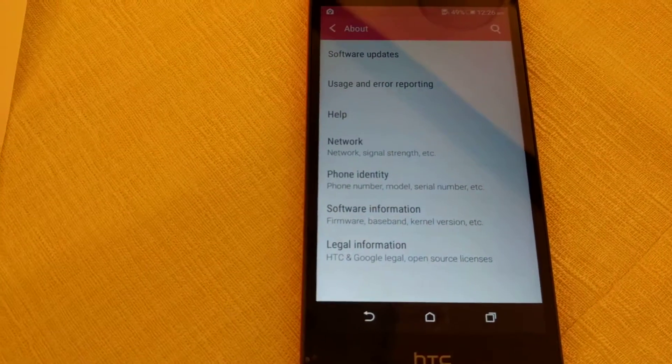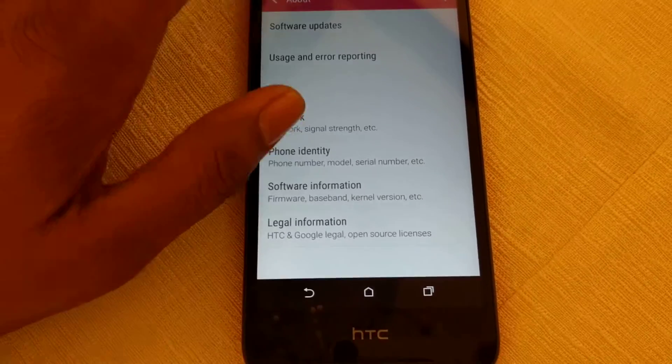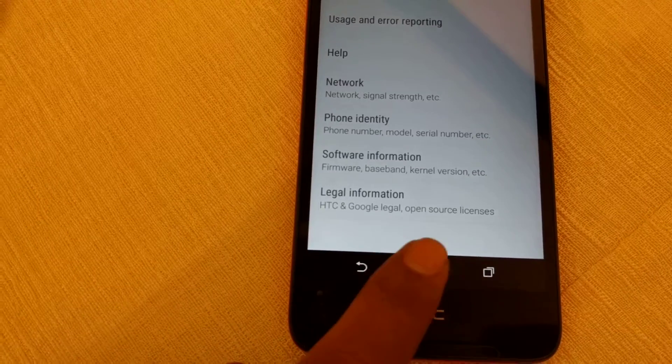Above the display, you'll find the 5MP front-facing camera with speaker grille and proximity sensor. Below the display, you'll find the STC branding with another speaker grille, and it has on-screen capacitive buttons.